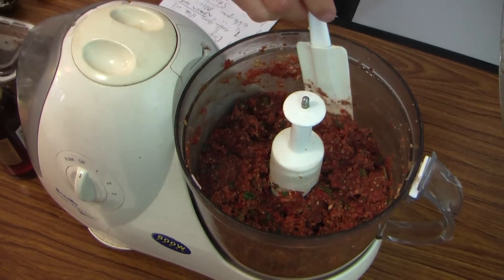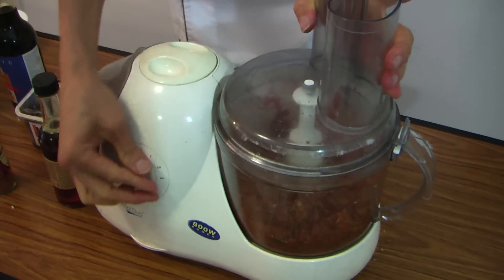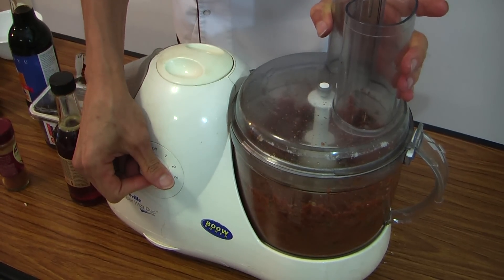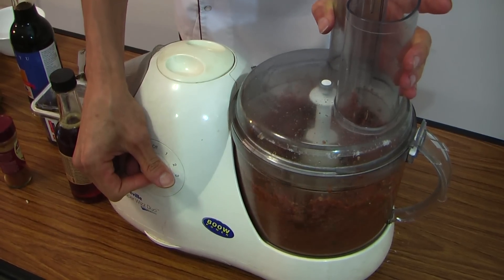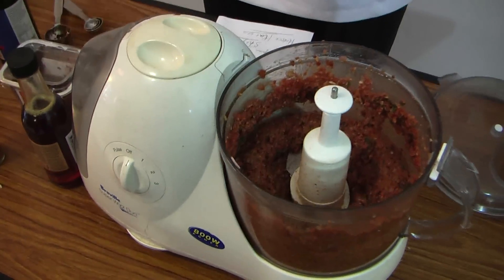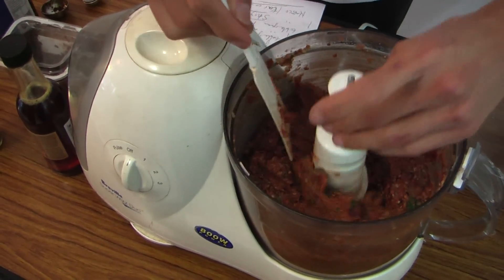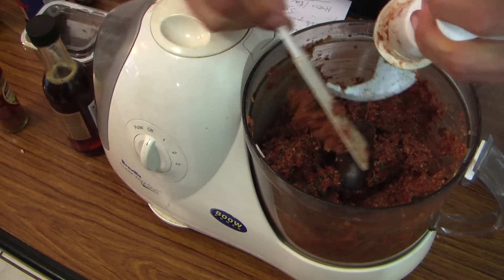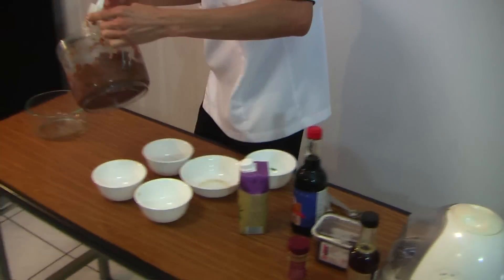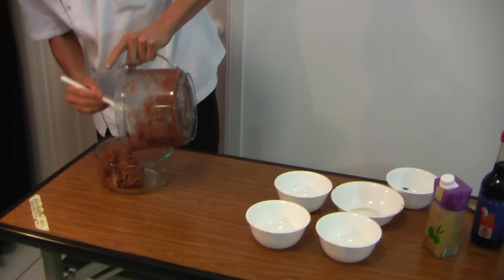You can use that in your dip. And that's it — nice. Take that out. Mmm, that smells good. Nice and simple. No cooking.